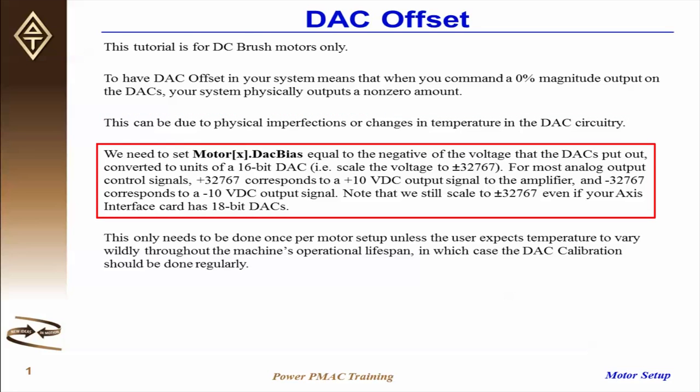To eliminate this, we need to set MotorX.DAC bias equal to the negative of the voltage that the DACs put out, converted to units of a 16-bit DAC. That is, we need to scale the voltage to plus or minus 32767.